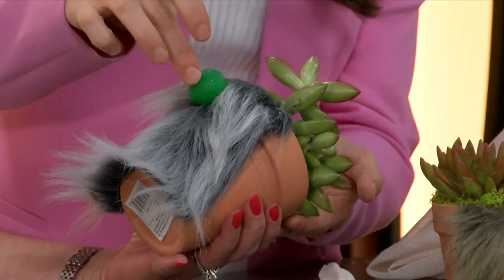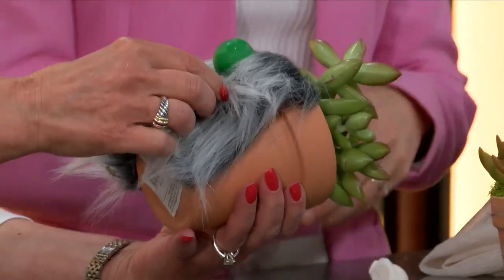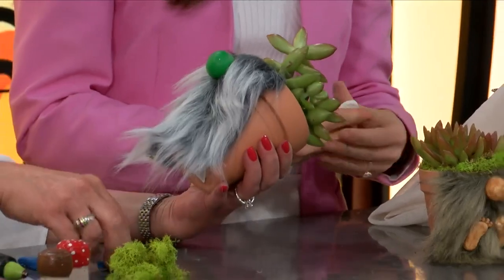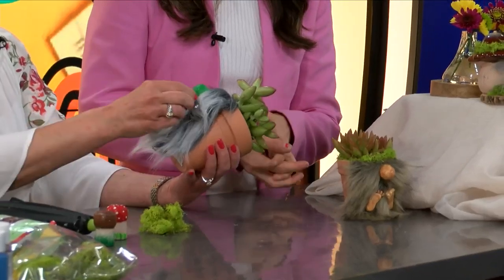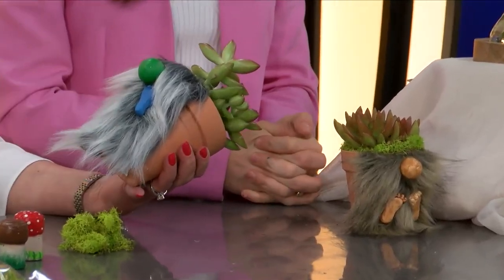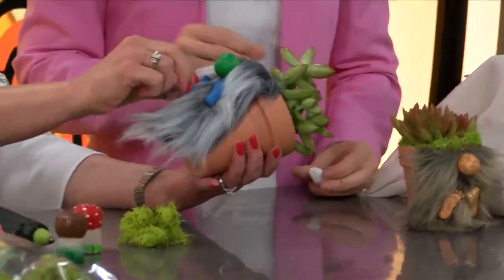Then you're going to take the feet — we cast those again, they were just something we made — and add them on wherever; it's kind of whimsical and comical. The green and the blue — just make sure you get the big toes in the right direction, right and left. I did have an issue with that earlier, but we're good now.